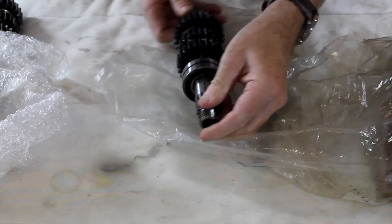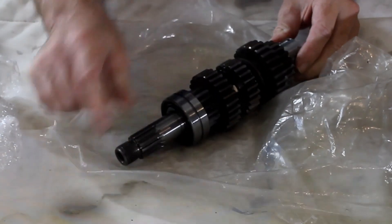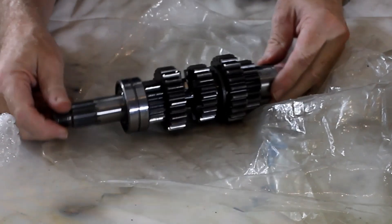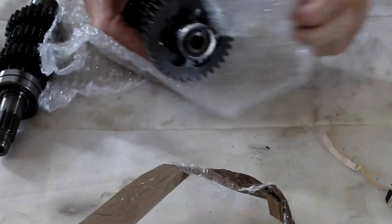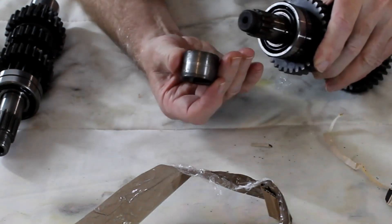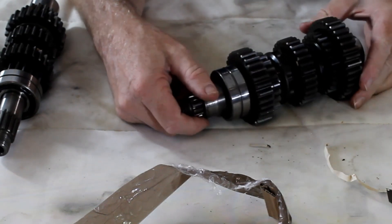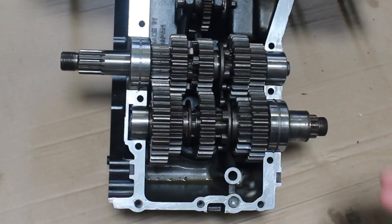The splines look absolutely brand new - can't see any problems at all, very clean. The bearings look very nice again, very clean. Fingers crossed this will go straight in. Telltale signs of wear on the bush look pretty good - a little bit dirty but not worn like my old one was. I'll check it over more carefully, give it a good clean, and then we can get it in the engine.